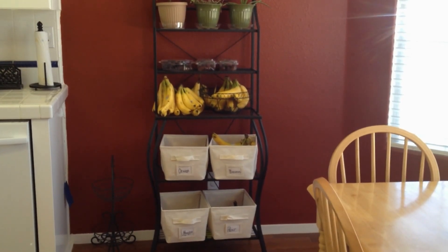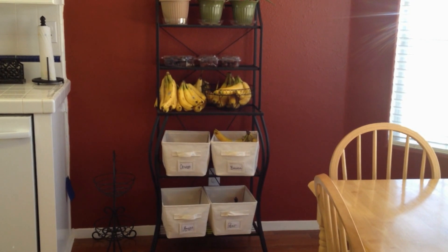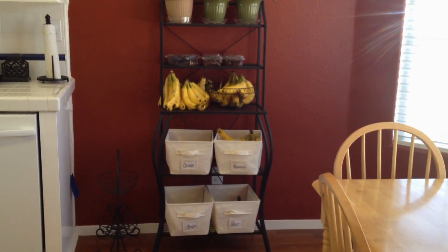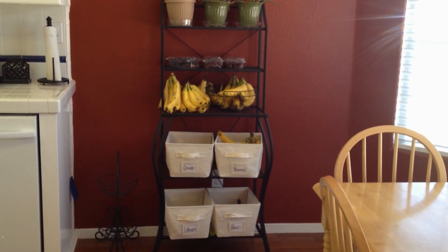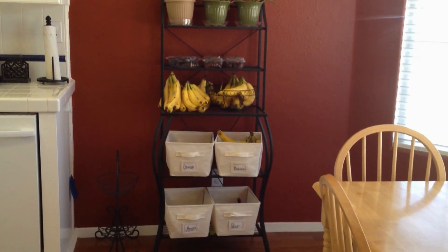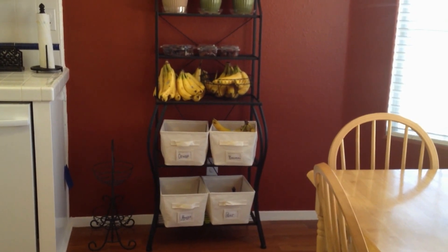Right now it is pretty full of bananas — I just hit the jackpot at Save Mart. So I'm going to freeze those babies and make some ice cream and use them for smoothies. I also have some dates over there, and then some oregano, aloe, and a little plant. But typically it is full of more than just bananas.